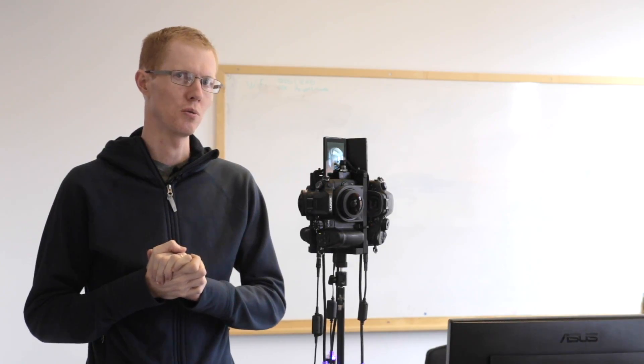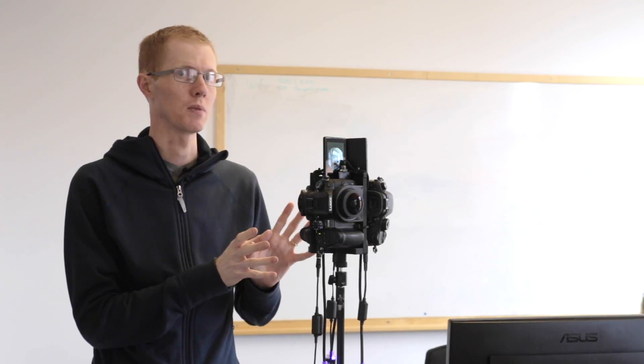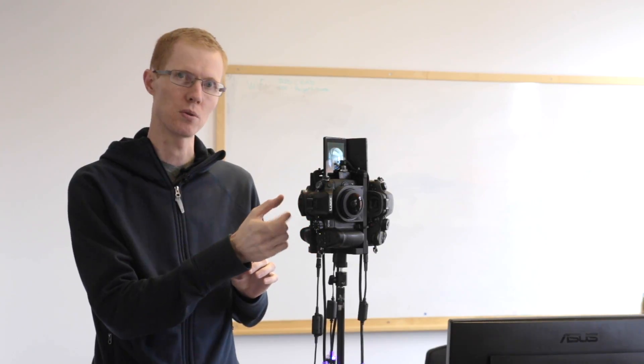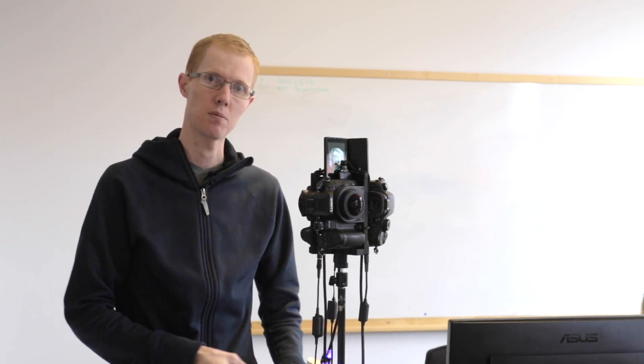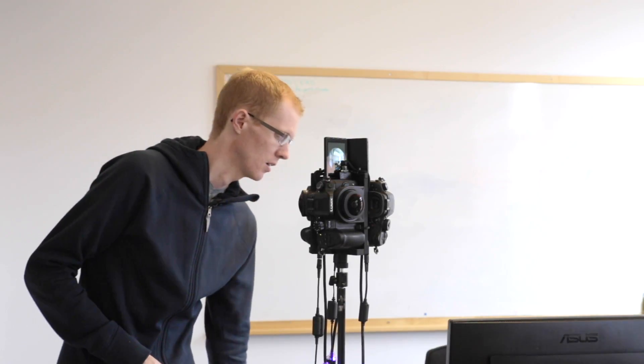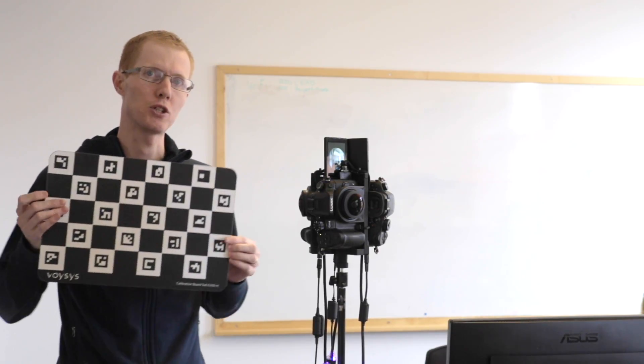The first thing you need to do is attach the cameras to the rig. You need to set the focus of the lenses. You also need to make sure that you have some sort of capture cards — in this case we are using Inogenic capture cards.